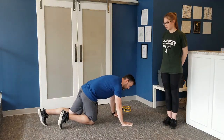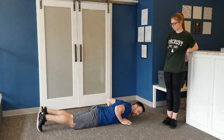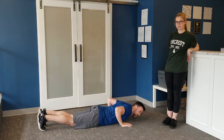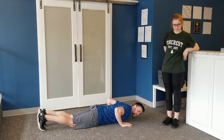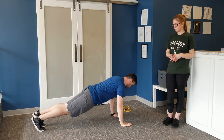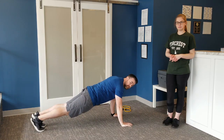Hands about shoulder width apart, starting on the ground. Your hands should be about shoulder width apart, toes on the ground. Make sure your stomach's nice and tight, then just push up and slowly lower down. You don't want to touch your chest to the floor.